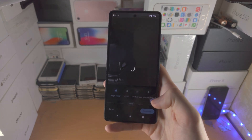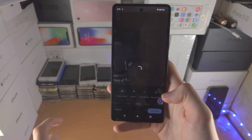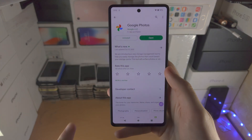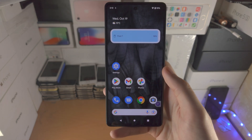Once everything is done we can save the copy. If for whatever reason you don't see the Magic Eraser here, simply find Google Photos in the Play Store. There will be an update option — just update to the latest version.